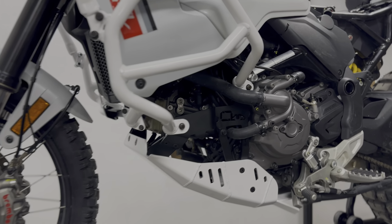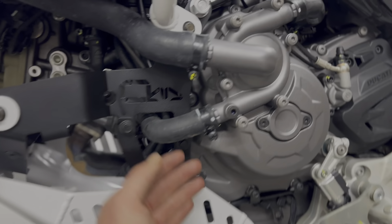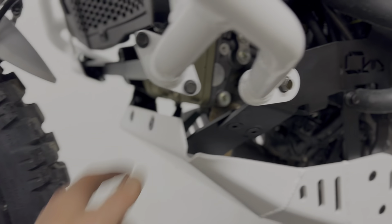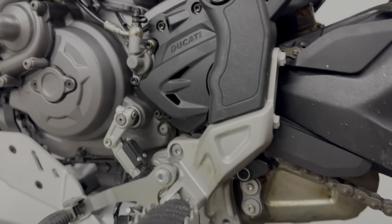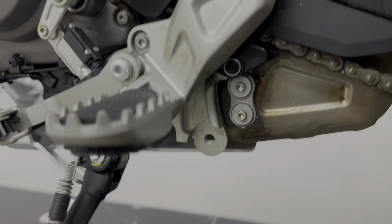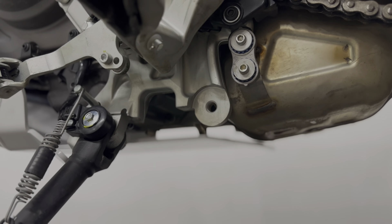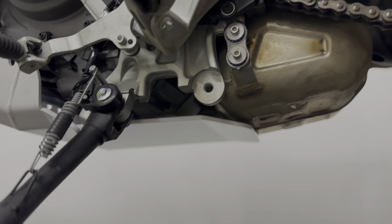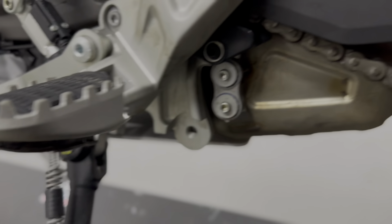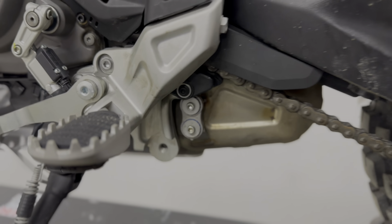We didn't want to cut any corners — the brackets are all steel, four millimeter thick, supporting the lower, middle half, and front end. Unfortunately the rear end cannot be supported unless you're willing to sacrifice the center stand, because there's a mounting point there that's nice and beefy. A lot of people want to keep a center stand mounted, so we think center stands are pretty useful and we're going to leave that mounting point free.